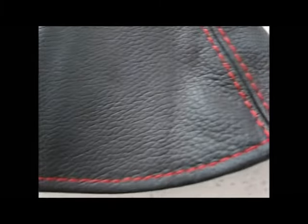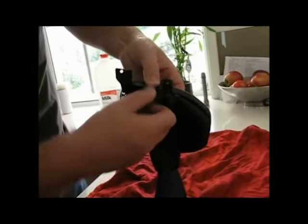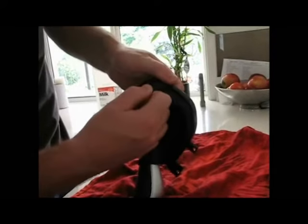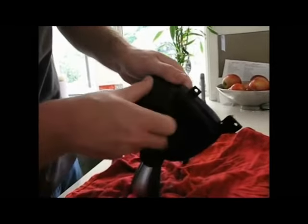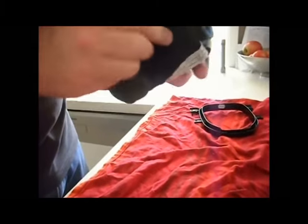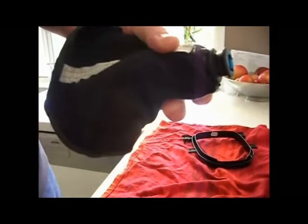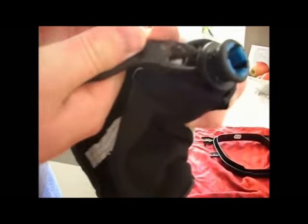Once you've got the gear knob off and you want to replace the gear boot, move out of your car onto a workbench. First, get that plastic plate off the bottom — it just pulls out. The gear boot is only pressed into there; there are no screws, no clips, it's literally just forced in and pinched into that plastic piece. Pull it out, work your way around it, and you'll eventually separate the leather gear boot from the plastic retaining clip. Put that plastic retaining clip to the side and now work with your gear knob and gear boot.